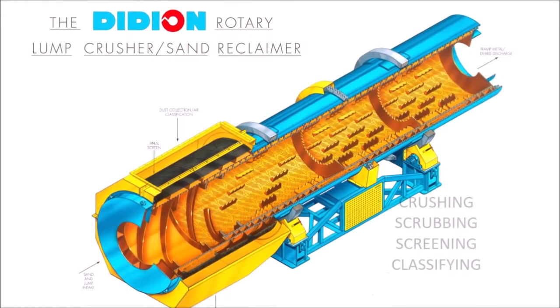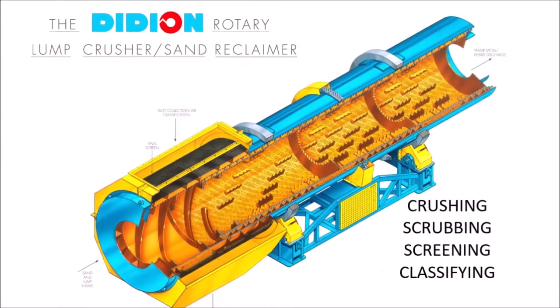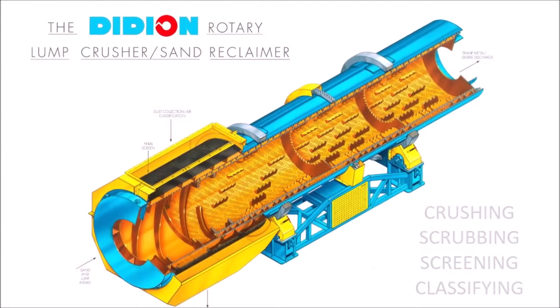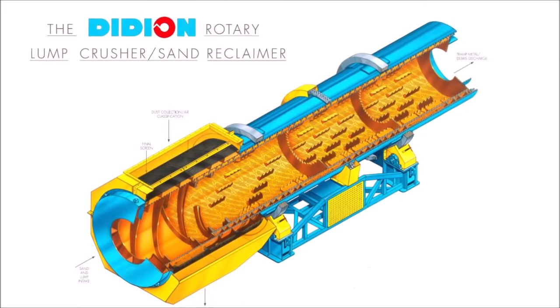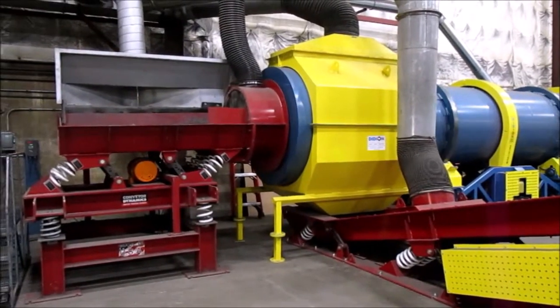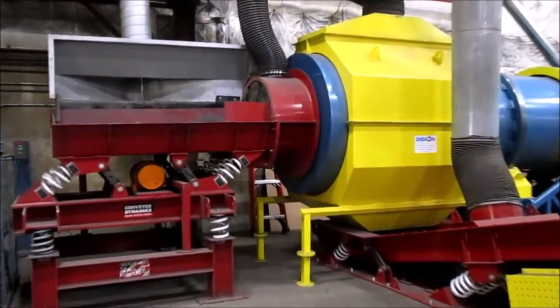Besides crushing, scrubbing, screening, and classifying large bonded lumps to reusable sand grains, the Didion automatically discharges tramp metal and debris, speeds reclamation, and dramatically reduces noise, heat, and dust.